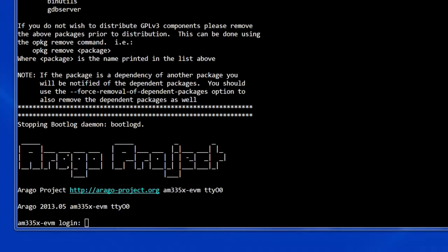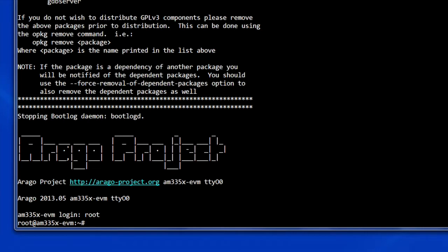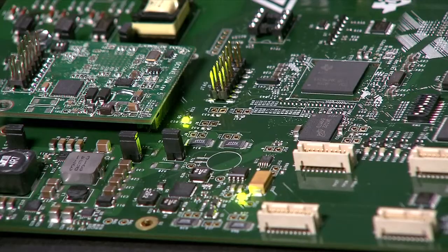Looking at the terminal, you should see the EVM booting Linux. Once the EVM has fully booted, type root as the username and log in.